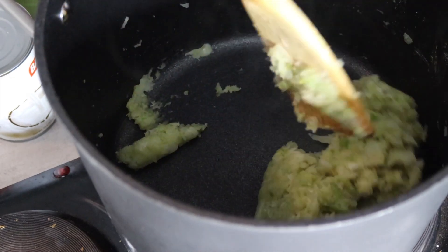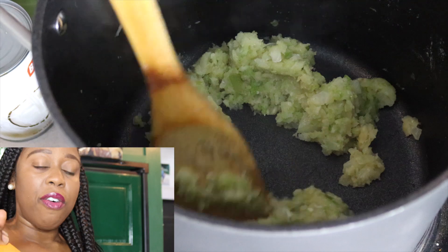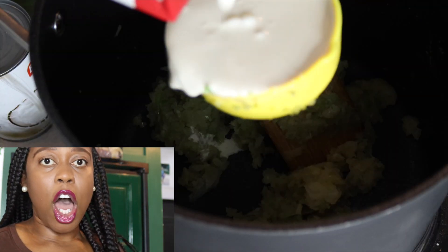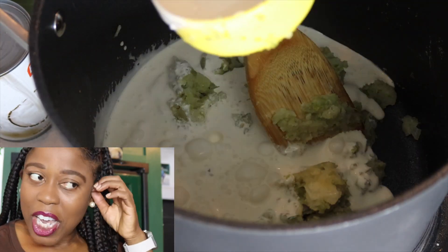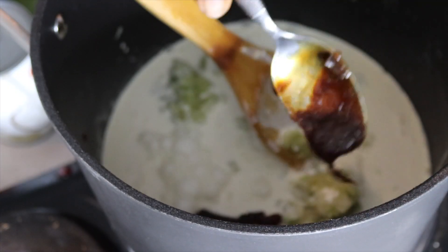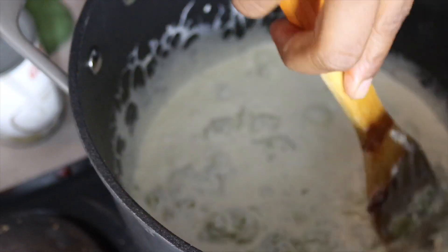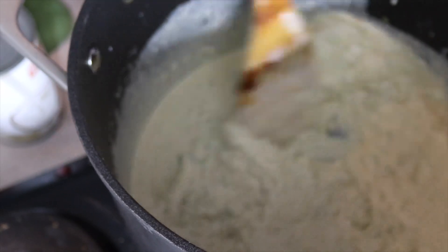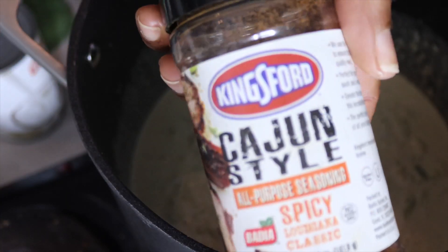Going in with two cups of vegan heavy whipping cream — mix that up together. You should technically use a whisk, but I made the wooden spoon work. Now we're gonna take some Better Than Bouillon — a good hearty tablespoon of their vegetable stock — and mix that in as well. You see the wrist action? I was whipping this with a wooden spoon, so make what you have work.